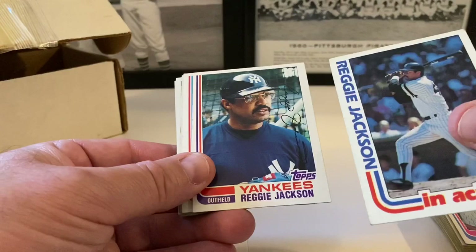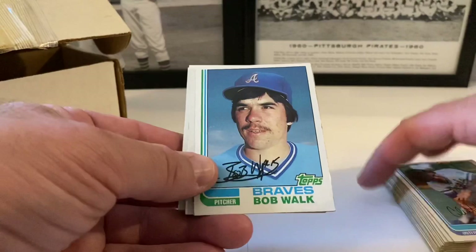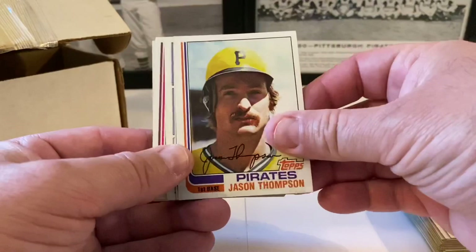Dave Rosema, Mike Heath. Dick Ruthven, Burt Hooton, Buck Martinez, John Harris, Lenny Randle. Dodgers leaders — Dusty Baker and Burt Hooton. Pete Redfern, Charlie Moore, Randy Bass. Don Sutton — in the Astros — in action, here's his card too. Some dings but putting in the highlight pile — we always highlight the hall of famers and rookies. Bill Caudill, Doug Flynn, Reggie Jackson in action followed by Mr. Jackson base.